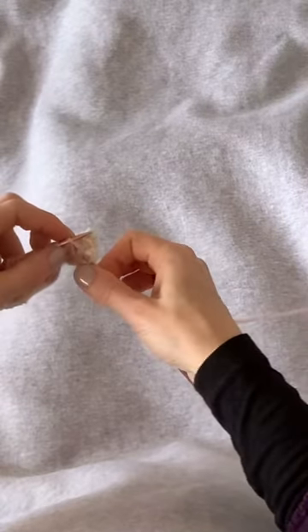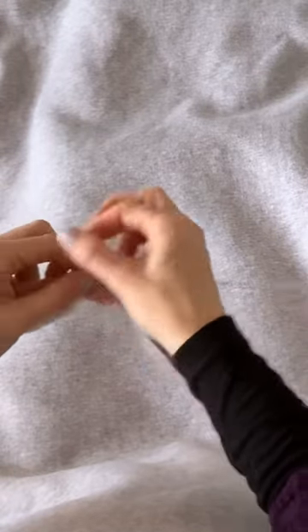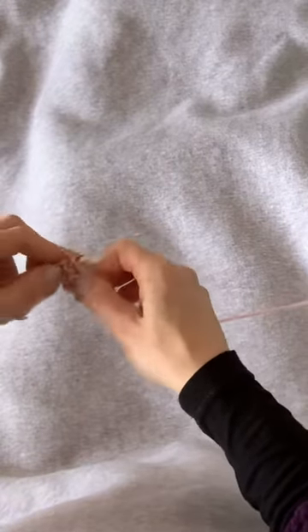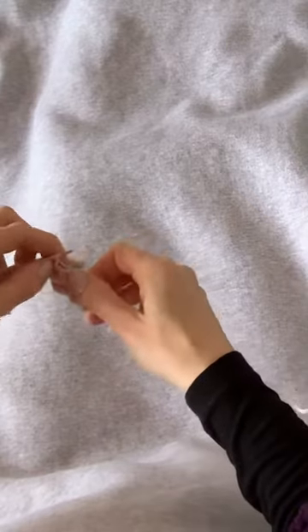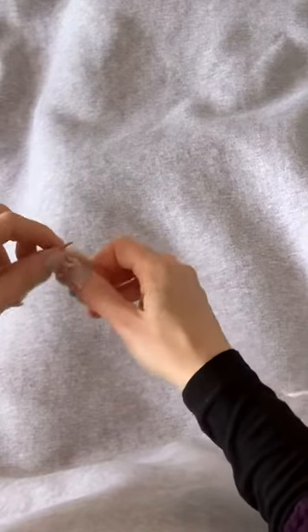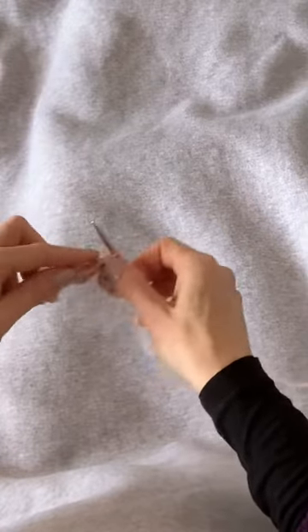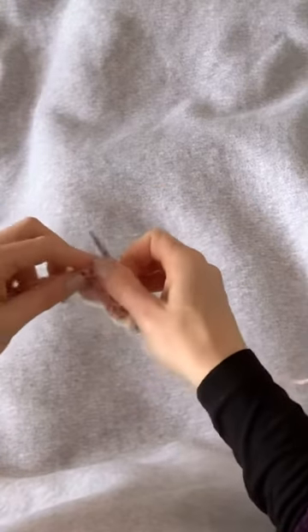This is the last set of sea urchin stitches I'm doing, and the completion of the set is to just use the contrast color to purl all the way across the row. Once we get to the end of this row, that will be the end of the contrast color for the moment.